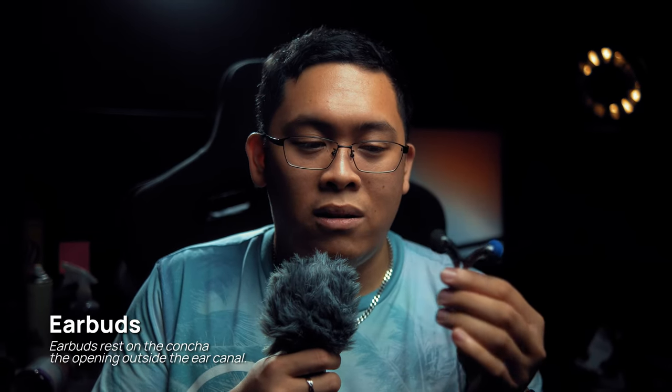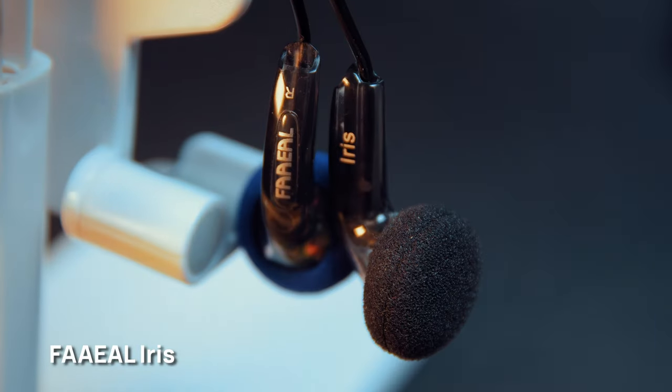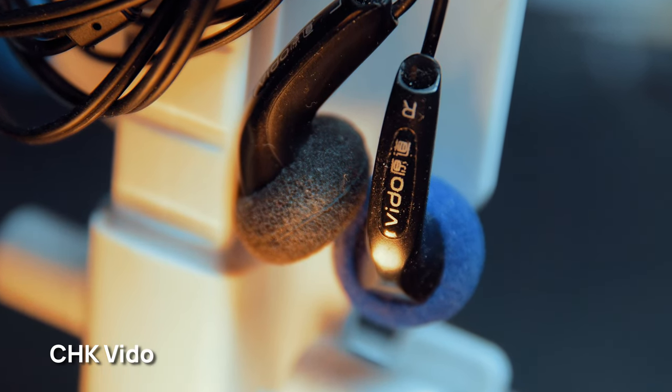What do I use now instead? These are earbuds — they sit in the outer part of your inner ear and they don't really go inside, so they don't irritate my ears as much. Specifically, these are the Fiio Iris. I also have another pair which is the CKX, and they're really cheap — around 100 to 200 pesos — and they sound really good as well.